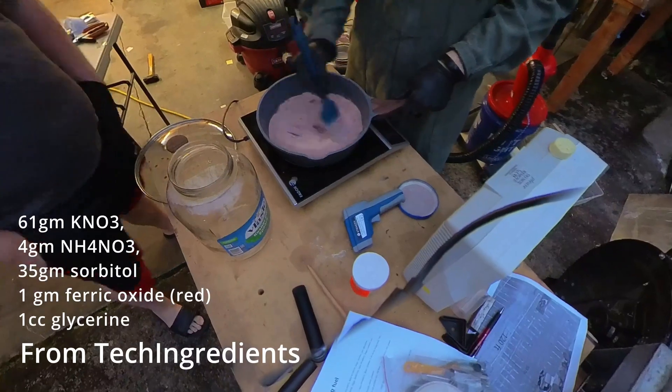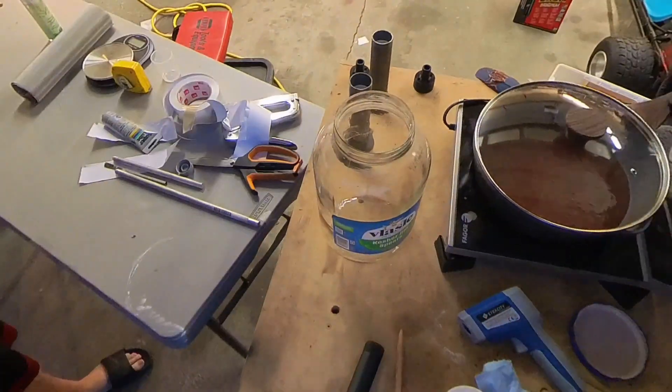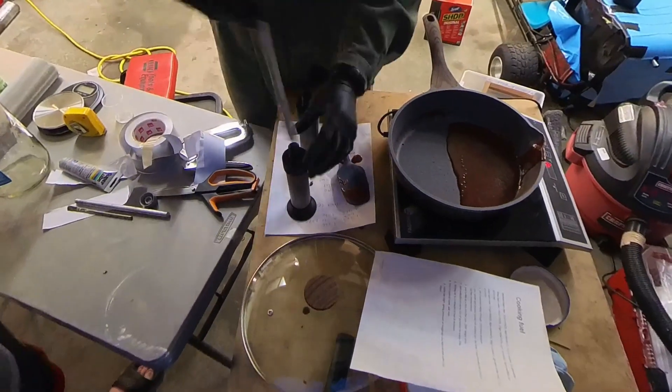This induction stove top works well — no hot spots — but it needs a 3.5 heat setting. The aim was about 260 degrees Fahrenheit, which was just a little too high at 4.